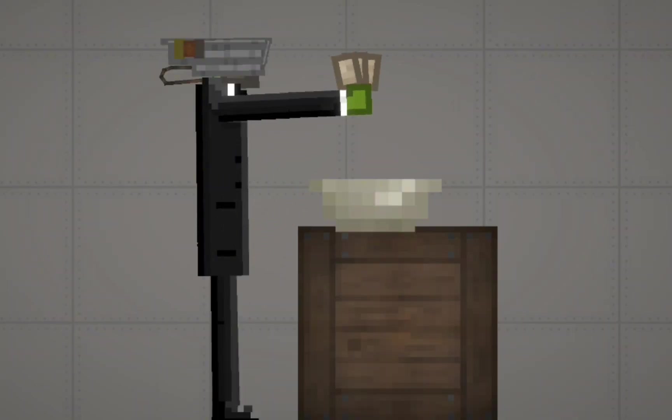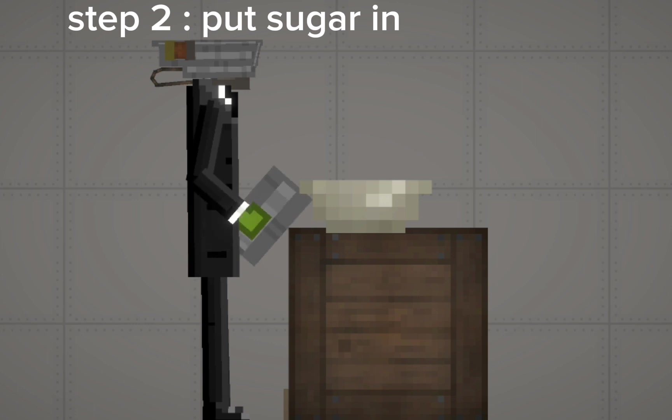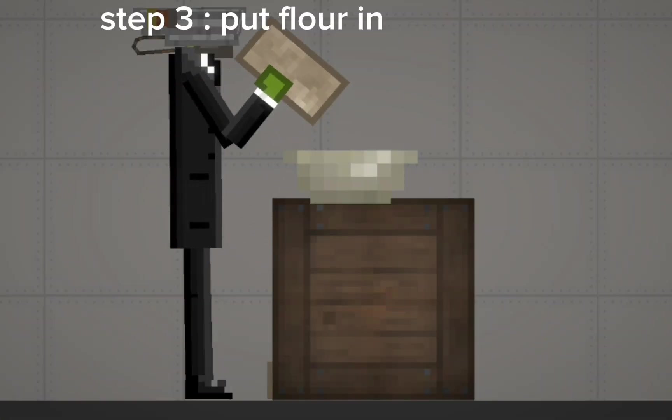Step 1: Put egg in. Step 2: Put sugar in. Step 3: Put flour in.